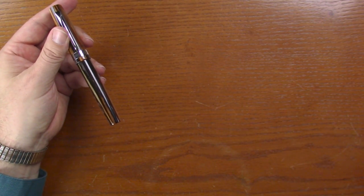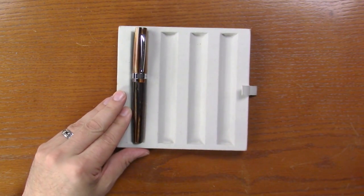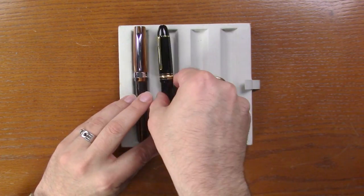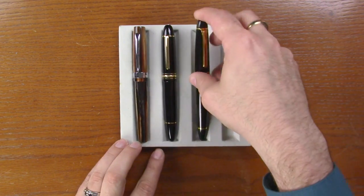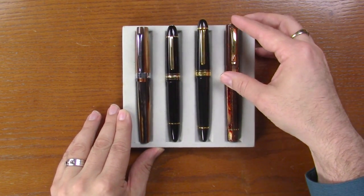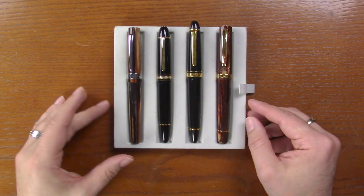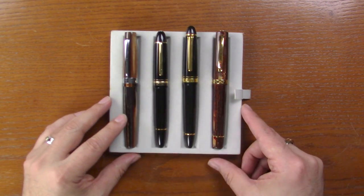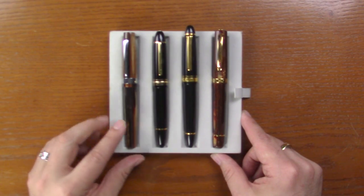Now let's compare these to a couple other large pens, just to give you an idea how large this actually is. So I've got the Giant Sequoia here, I'll put a Montblanc 149 right next to it. I've got a Sailor King of Pen and an Omas Paragon. So you can see this is a little bit shorter, it's about on par with the 149, but the girth is about the same across the board.